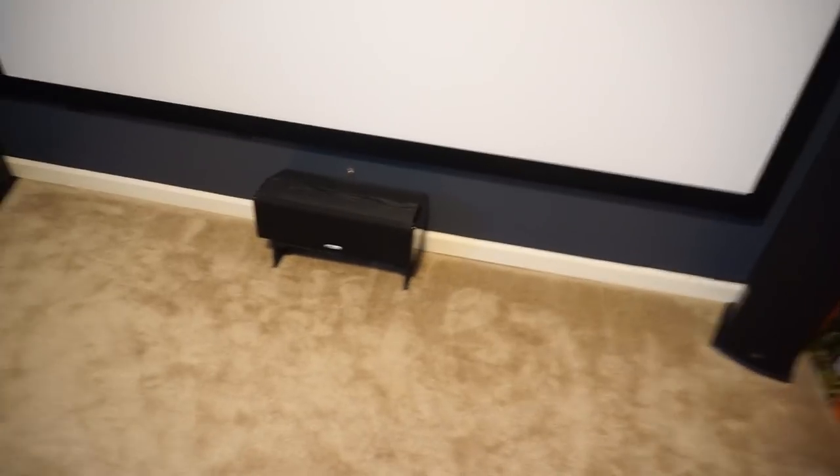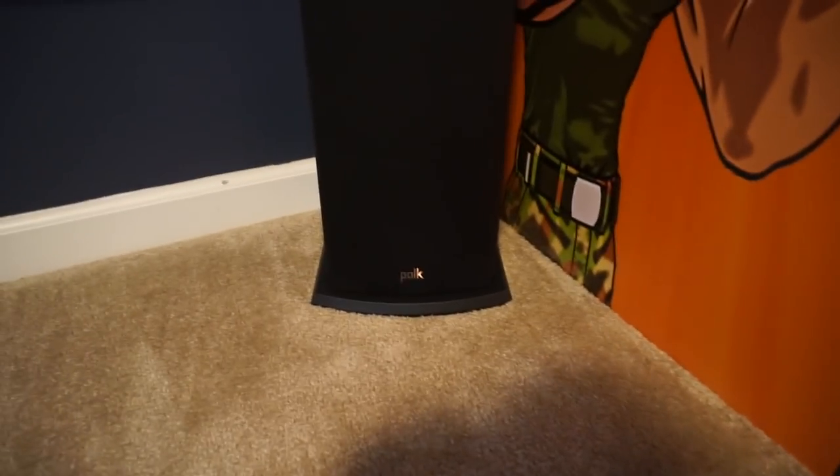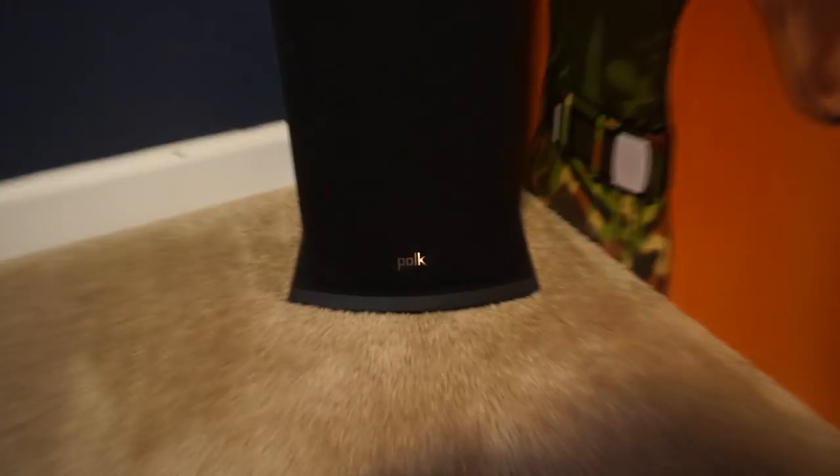These tower speakers are the Polk Audio T50s, the bookcase speakers are the T15s, and the center speaker right here is a T30. Polk Audio tower speakers — they sound pretty good, I enjoy them.